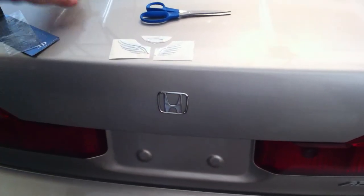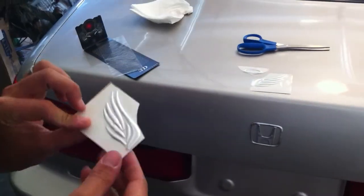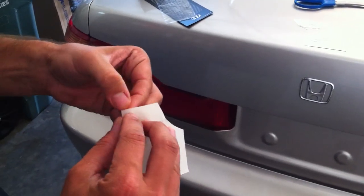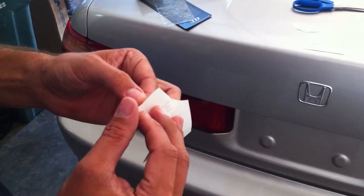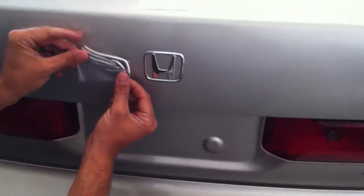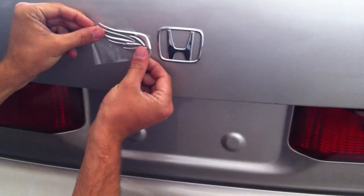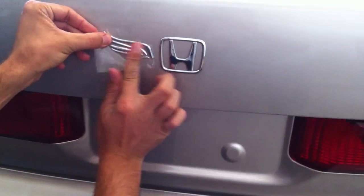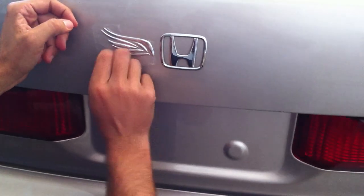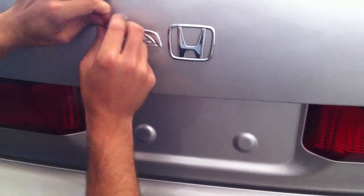Once you have done that, you're going to take one of the decals and remove the paper backing. Then you're going to be placing it up to your emblem as desired, pressing down, then peeling back the protective covering.